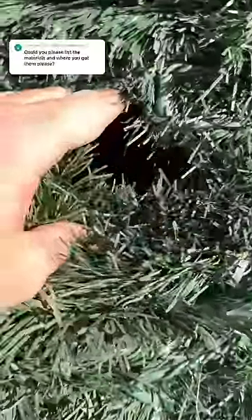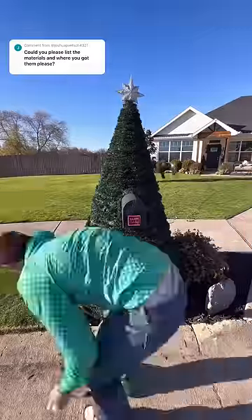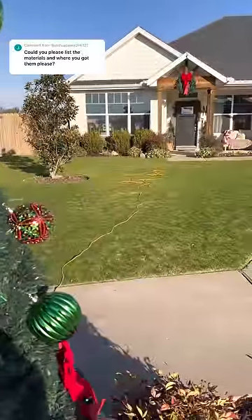We went super thick with the garland, and between duct taping the top of the poles together and wrapping the garland pretty tight, that held the PVC pipes in place on the ground — so I didn't have to stake them down or anything. It's powered by an extension cord running to my house.